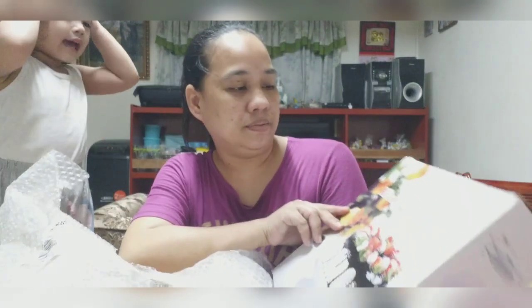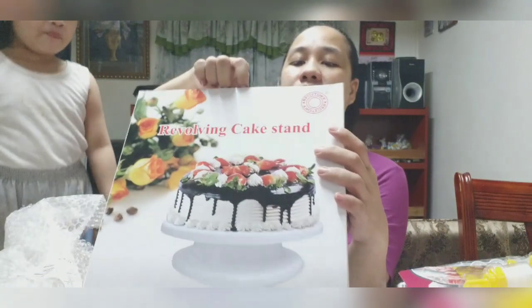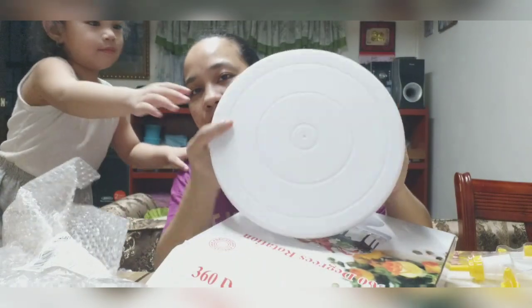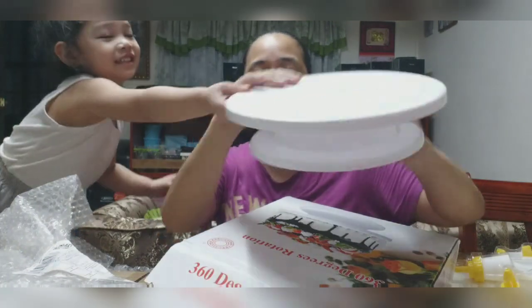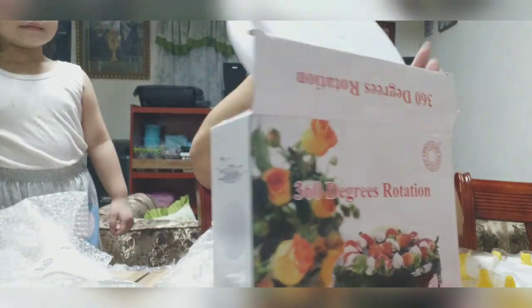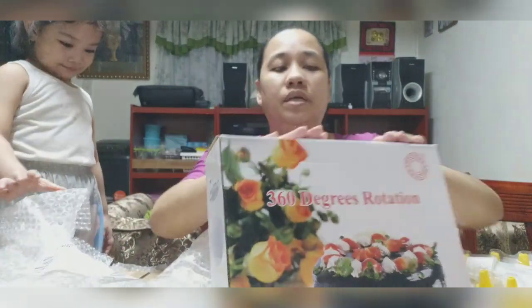Rotation cake. Wow. Cakestan. Nako-rotate. White color. Malaki siya. Masira, masira. Hindi pa natin nagagamit. Balik mo lang natin sa box. Okay.